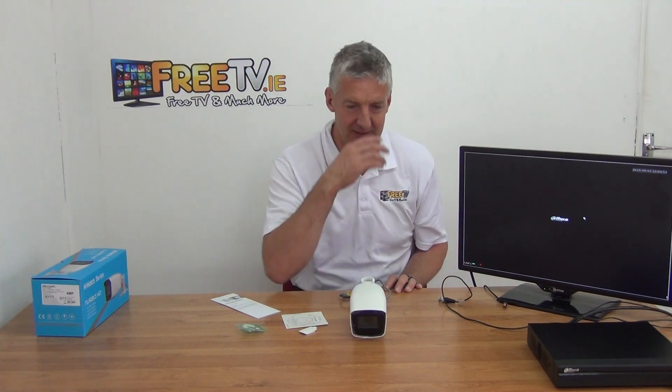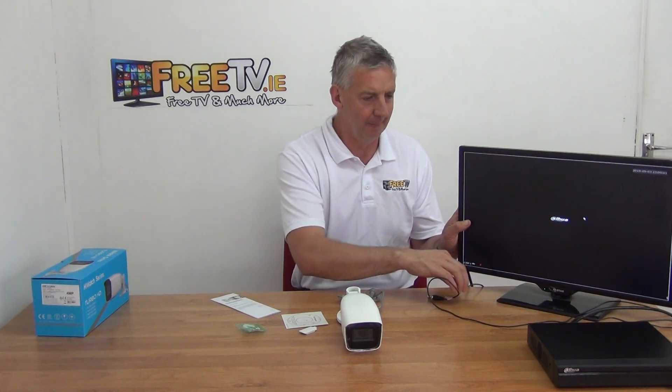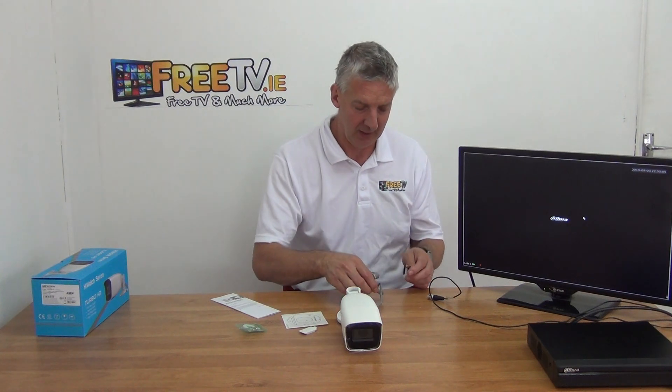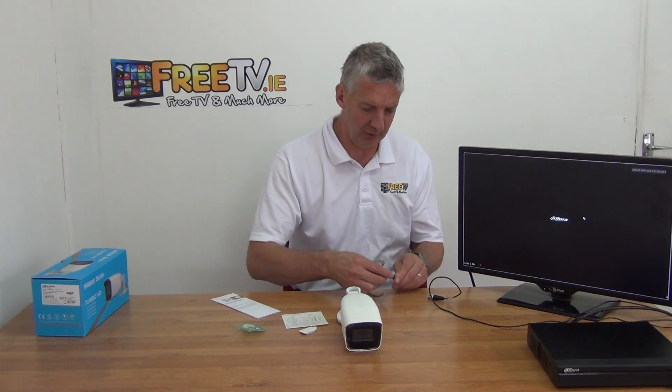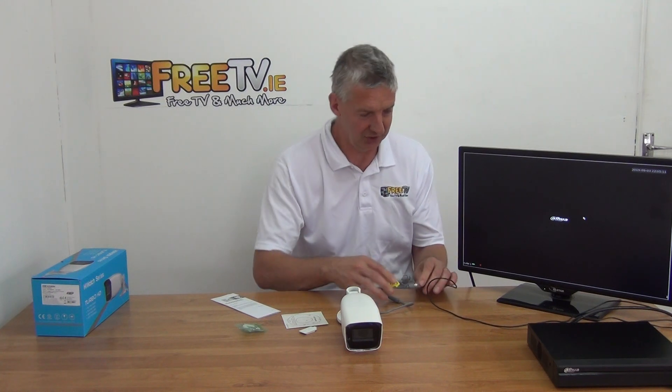Just to show you the versatility of this - the default on this will obviously be TVI, but I'm going to use this with the HUE DVR here which is default CVI, but it is hybrid. So I'll put the power in here and get the BNC connection on it and we'll just see how it adjusts.